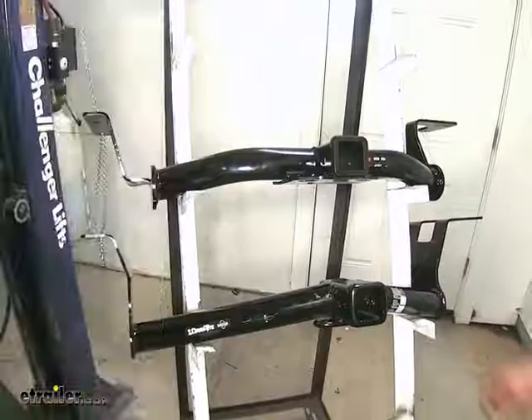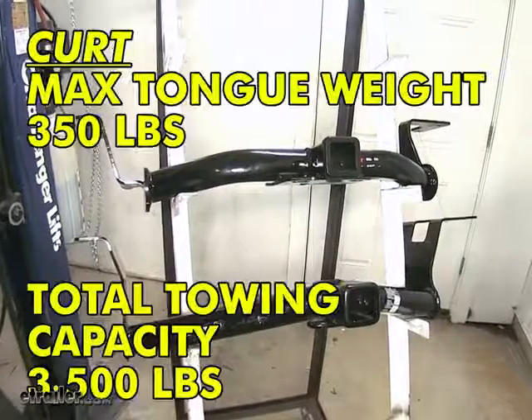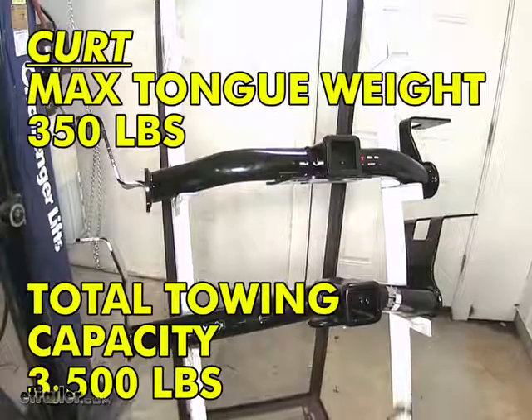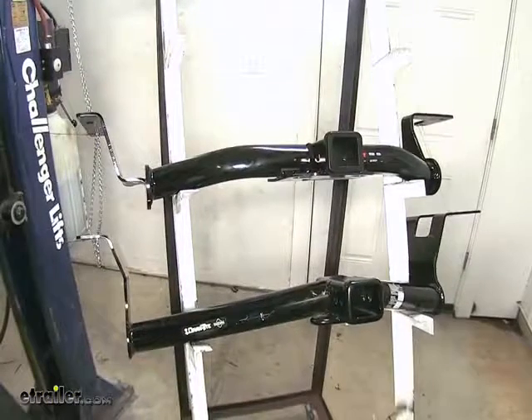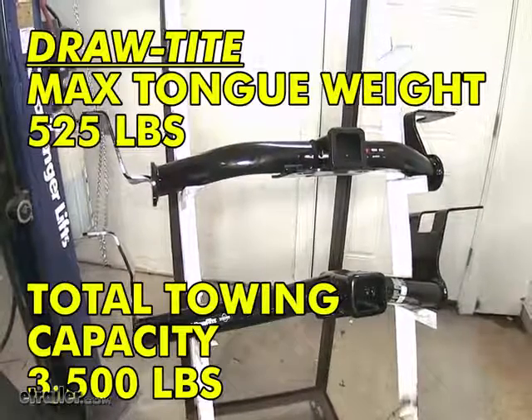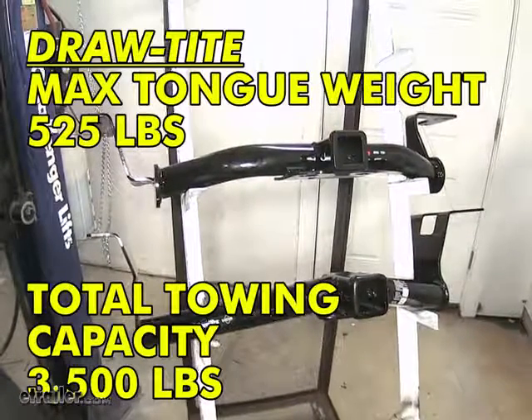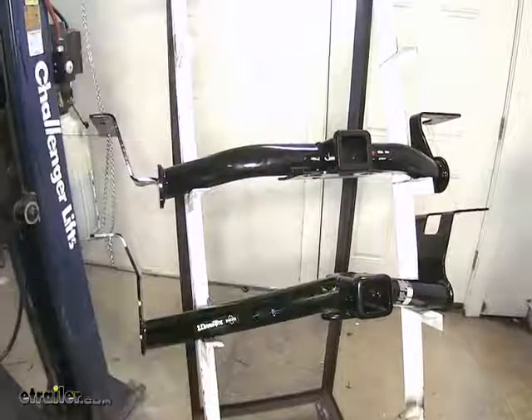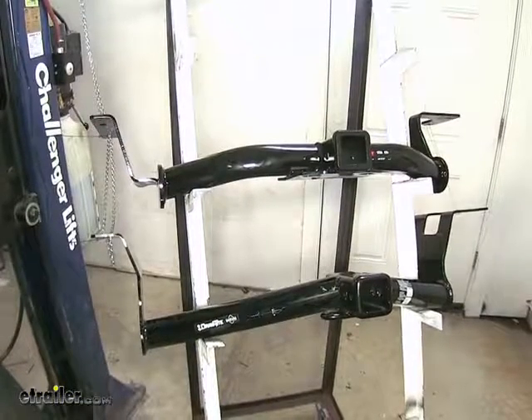This Class 3 here on the top, from Curt, has a 350 pound max tongue weight rating and a 3,500 pound gross trailer weight rating. The Draw-Tite Class 3 below that has a 3,500 pound max gross trailer weight rating and a 525 pound max tongue weight rating. It is not recommended for use with weight distribution.